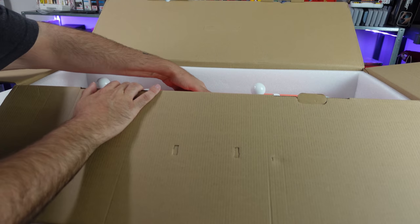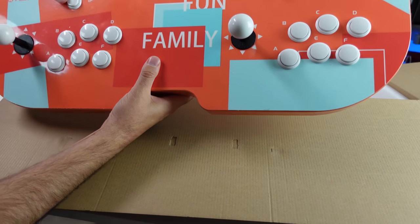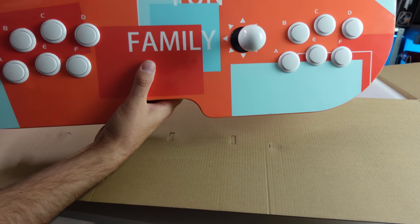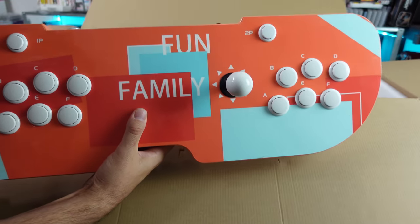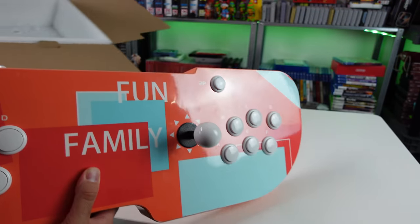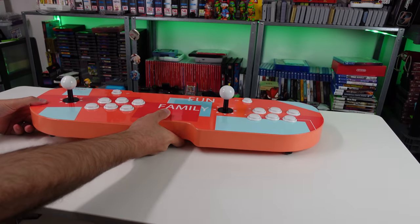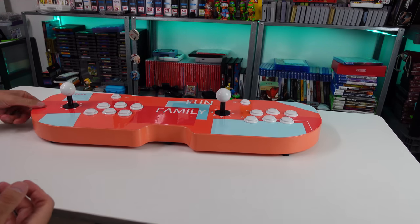Let's get this thing out of the box. Oh shit, this thing is heavy. This is all metal construction — no manual, which is odd. Usually these things come with some kind of manual.